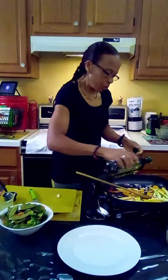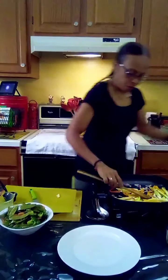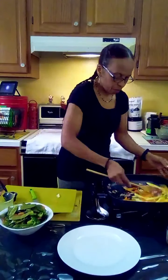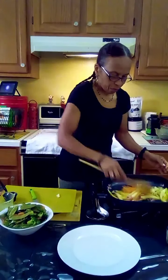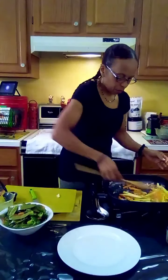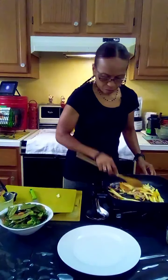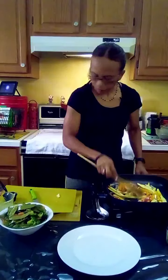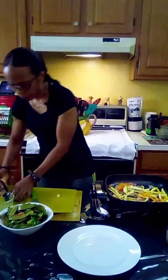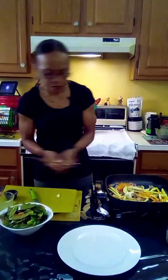Add a little bit more oil as we go — that should be enough. Add the butter to give it a nice flavor.